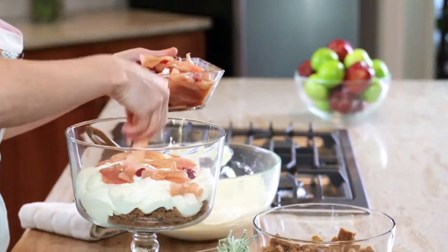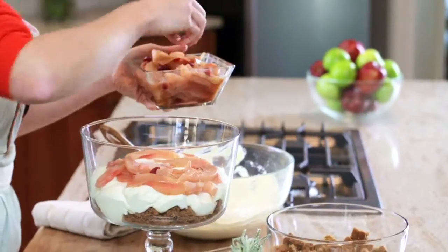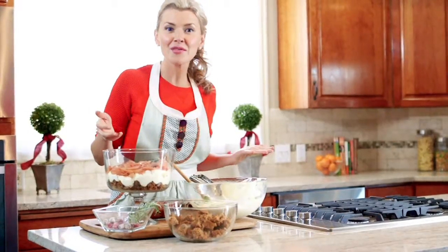This is one of those perfect desserts that you can make ahead. You let it sit in the refrigerator and it's even better later because the flavors all meld together. Then we do the whole thing again.